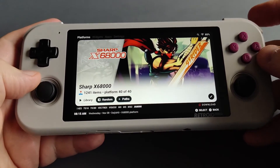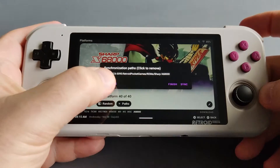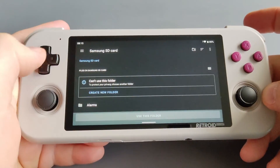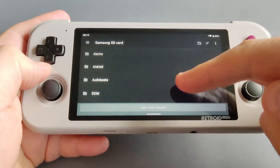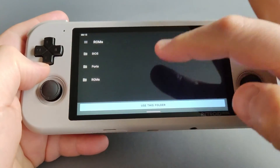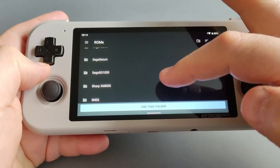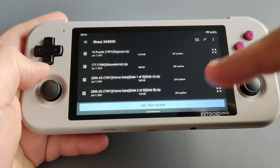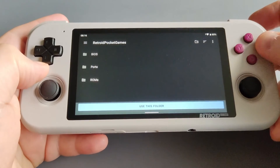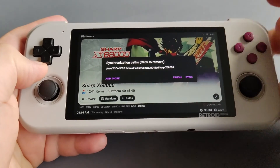If you would like to add your game ROMs, go to Paths and then tap Add More. Make sure you choose your micro SD card — that's where your ROMs would be. Navigate down to the folder that says 'Retroid Pocket Games,' then 'Roms,' then choose the ROMs you'd like — for example the Sharp X68000. Click 'Use This Folder' and all your ROMs will be added to the system. Then go to Finish, and after that when you sync it will add all your game ROMs.